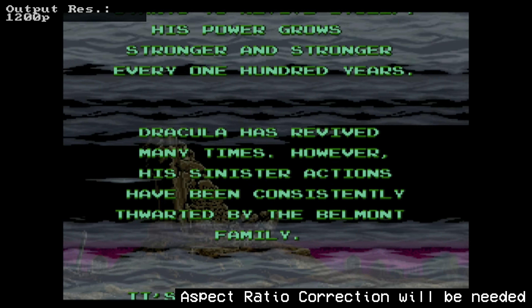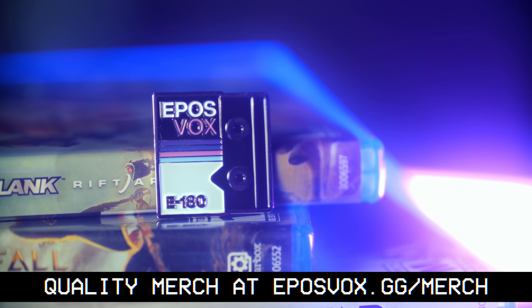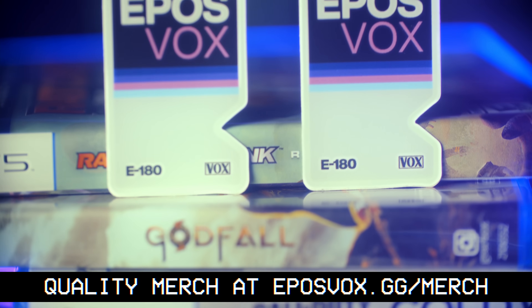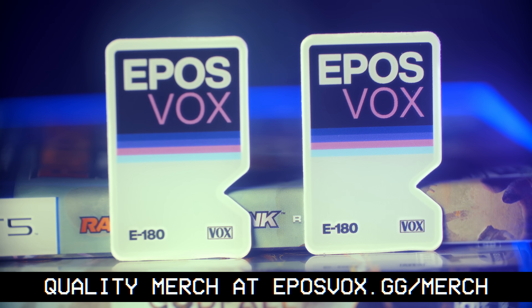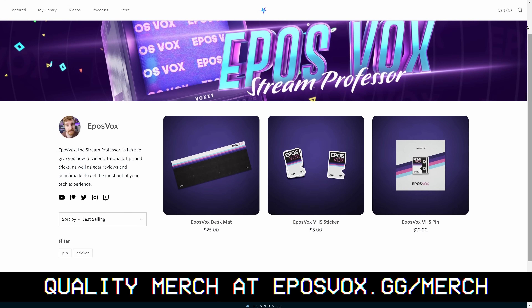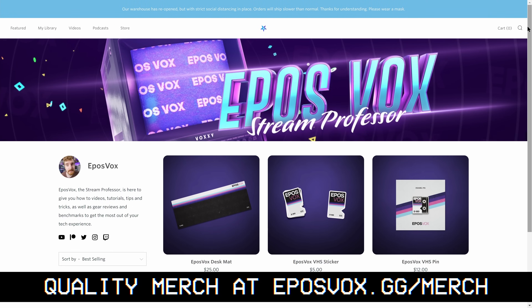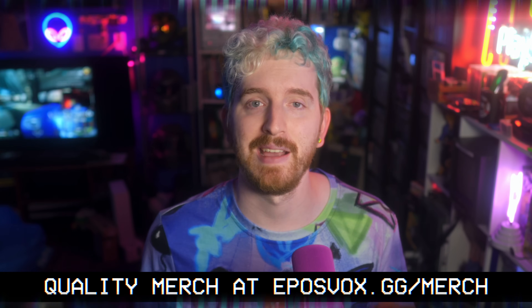If you like what you see here on my channel, then you'd probably dig our merch. We've still got a little bit left of our limited run of high-quality blank VHS cover desk mats, enamel pins, and stickers. Plus you get a free trial to Nebula, my own streaming service with ad-free copies of my videos — often extended from the YouTube versions — along with your purchase. Head on over to eposvox.gg/merch to check it out.